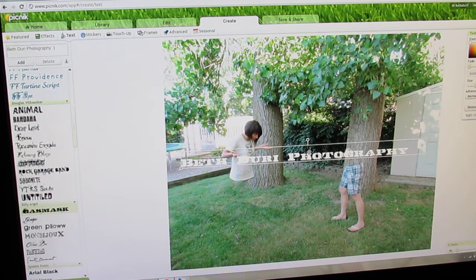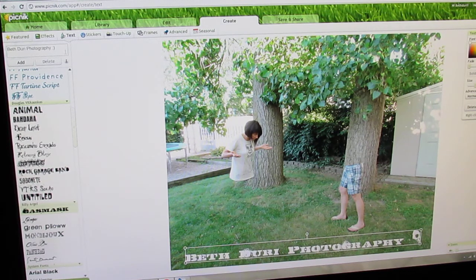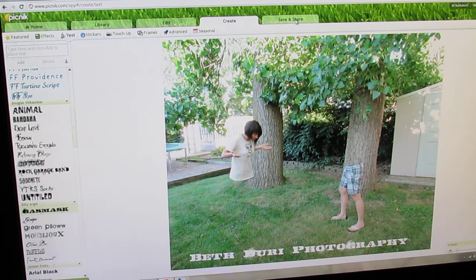There you go — a little hello from Dirty Photography. Okay, thank you for watching!